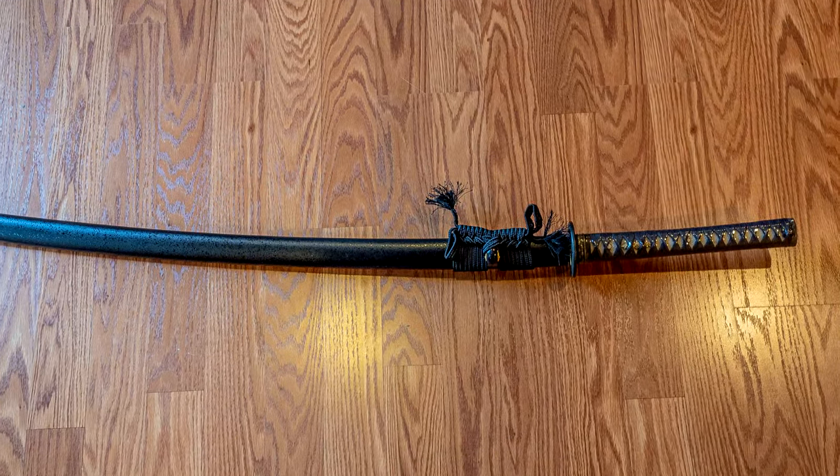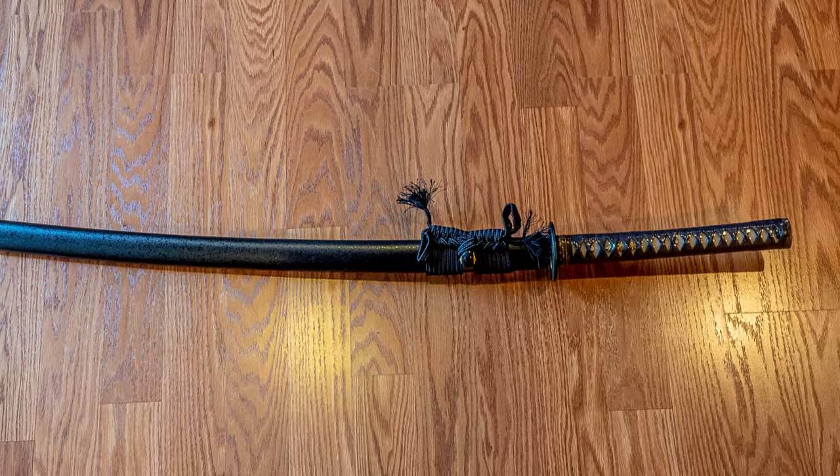Hello there, sword friends. Today I'm going to tell you about this sword right here. This is a Niaito from Jaku Swords, and it was sent to me for the purposes of review.